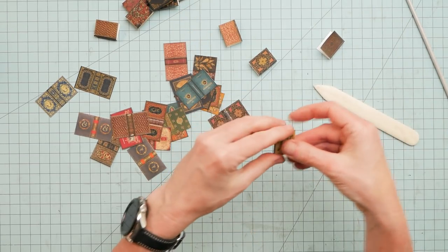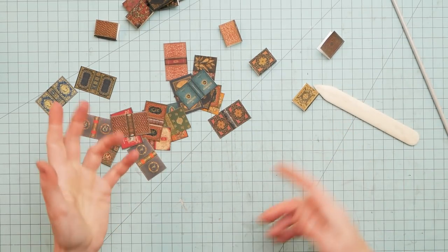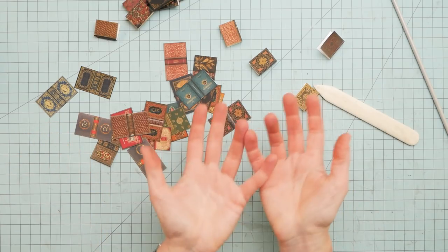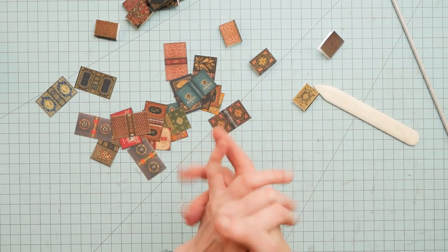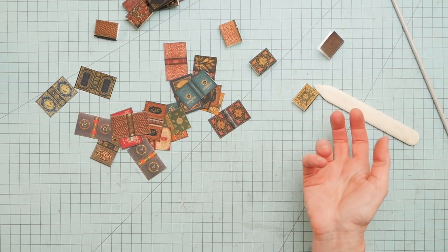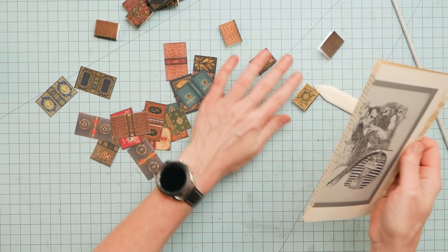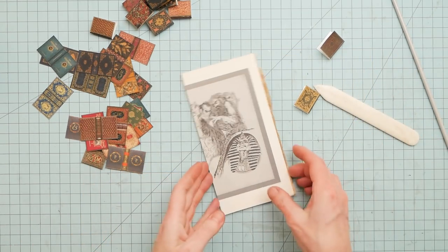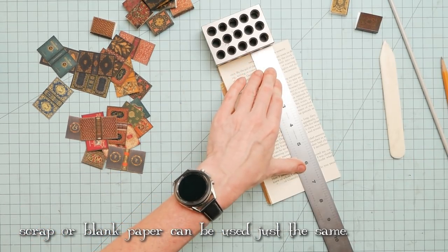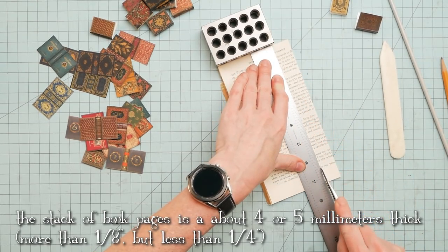I've got a few of these little covers ready to rock and roll. There are different ways that I fill them, and you've probably seen different ways on the internet. You might have your own favorite way of filling them. I'm looking for an old book that was falling apart — I found it in the recycle bin. And of course, this is for the books that are meant to open.